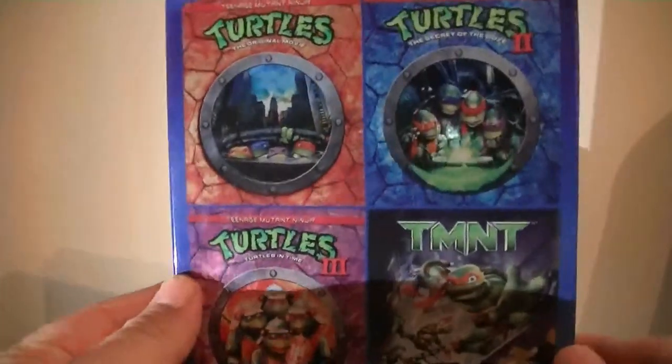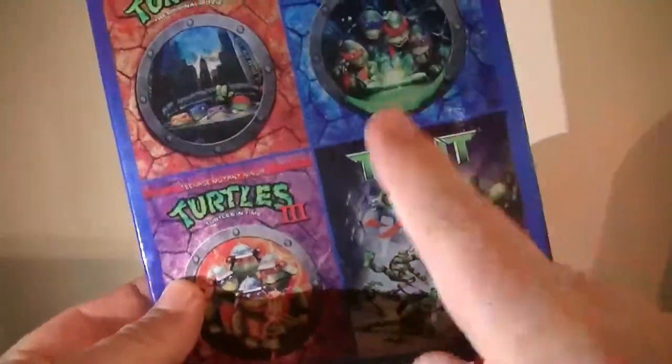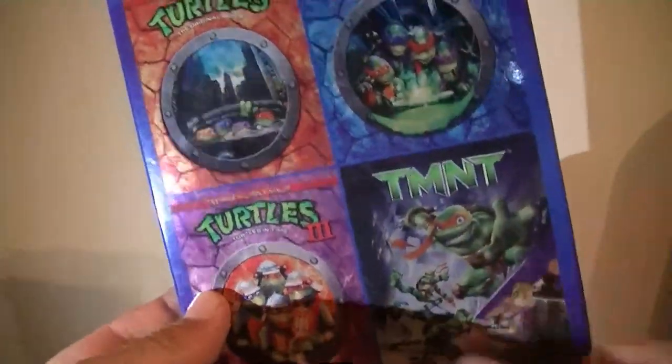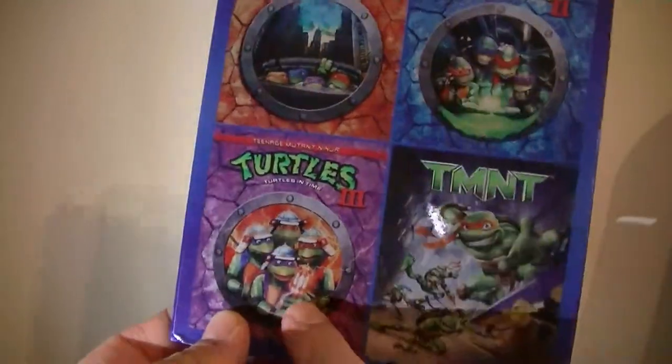Tell me in the comments below what you guys think of this video and the Teenage Mutant Ninja Turtles original trilogy films, and which one of these is your favorite. I'm not sure if we can count the 2007 TMNT as number four, but you can tell me which one of these four is your favorite. Mine's Secret of the Ooze, then the 2007 film, then the original, then the third.